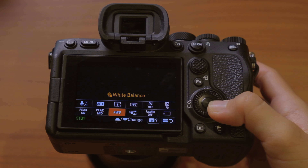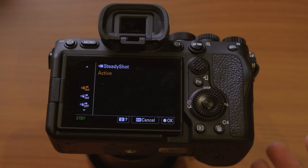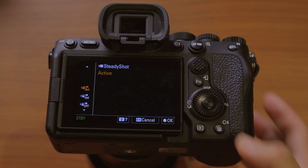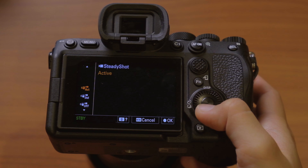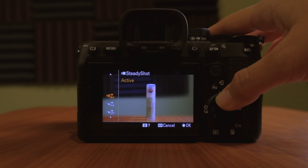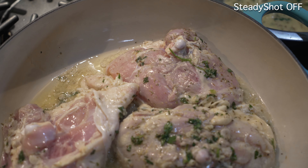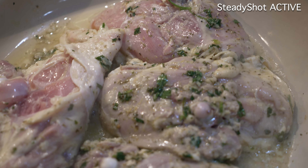Another function I turn on is SteadyShot — the in-body image stabilization. I like to have it on active, which is the highest mode. There's also standard or off. Active mode does crop into your frame slightly, but it gives you the most stable video footage, so for me that's worth it.